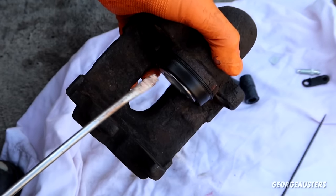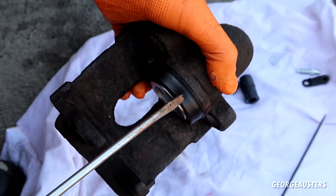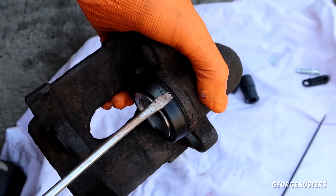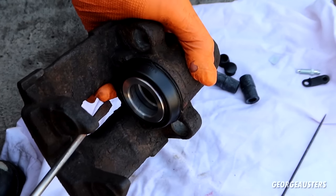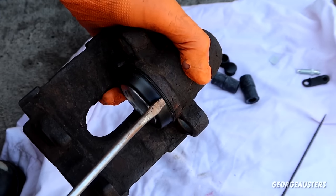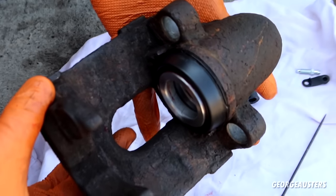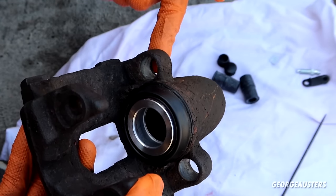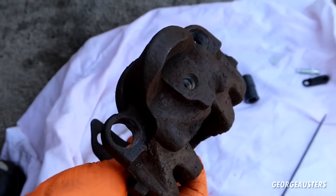To seat it fully you can use a screwdriver, but be very careful not to push on the actual rubber part because you can end up tearing it — only push right on the edge. Just be patient, don't rush it. I find it's easier to do the bottom first and then work your way around to the top. That's the hard part done. Now all we need to do is install the sleeves for the slide bolts and then install the new bleeder screw.